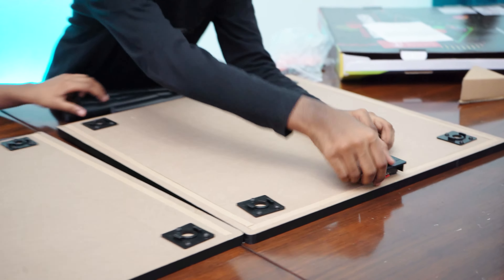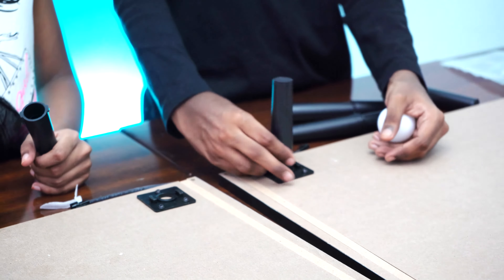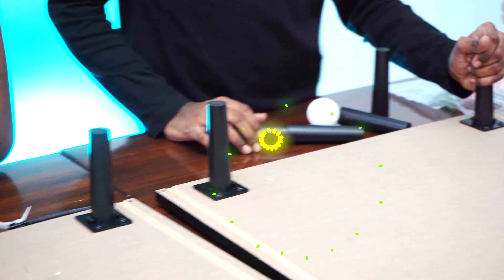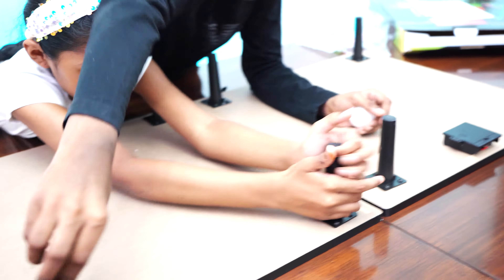I'll flip it over. I can flip it over. As you can see, there is a power manual — or you can say power. I think you have to put cells inside. So these stands, you have to put them in. And then they are facing like this. As you can see, it is fixed.